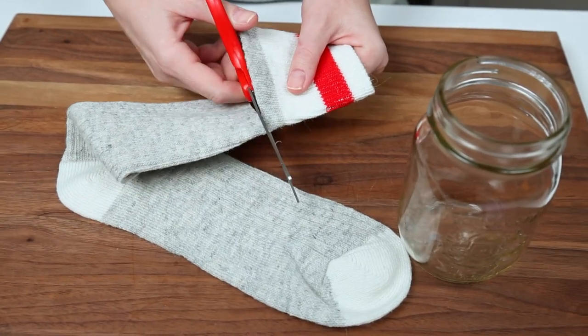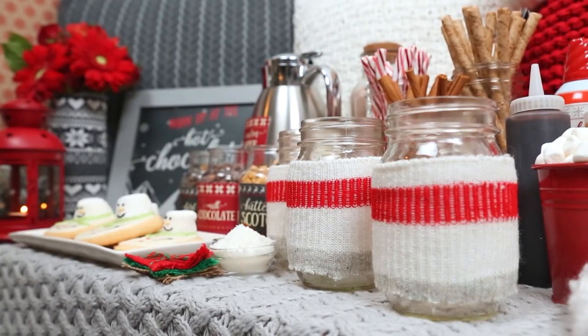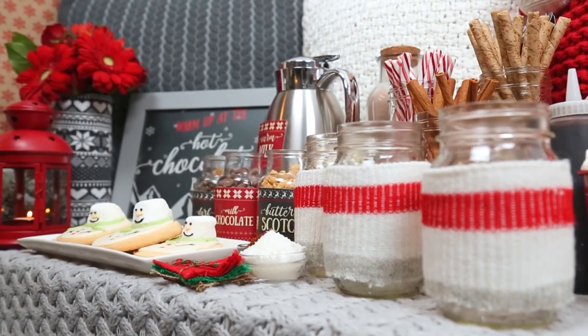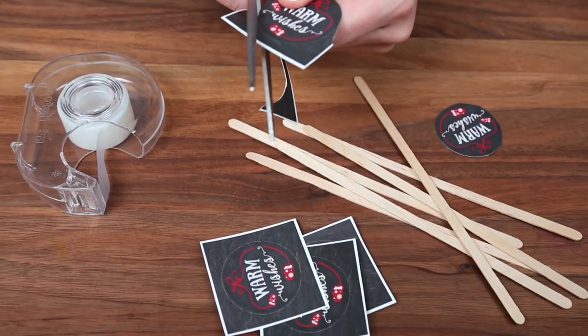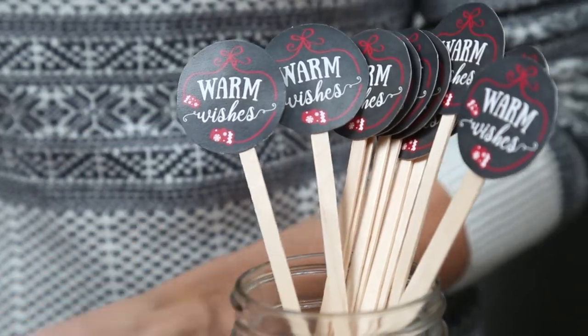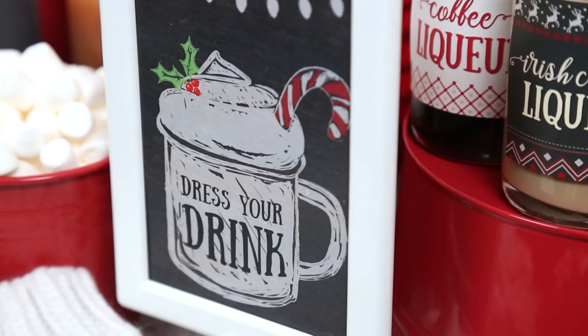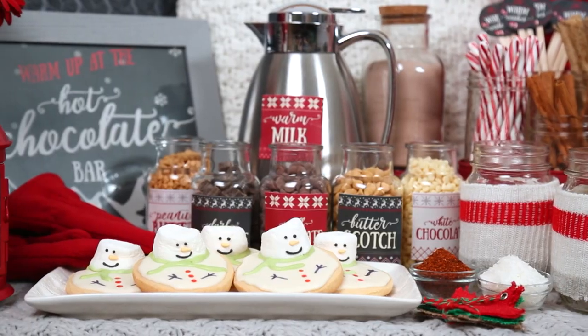I'm just using some socks that I found at the dollar store. I just cut off the top of the socks and then shimmied them down. These are so super simple and I really think they totally work with this theme. Then I made these festive star sticks by cutting out these adorable labels and taping them to some wooden star sticks. These labels and all of the fun signs you see in today's video are available in our Etsy store, so if you want to find them you can take a look — the link is in the description box below.